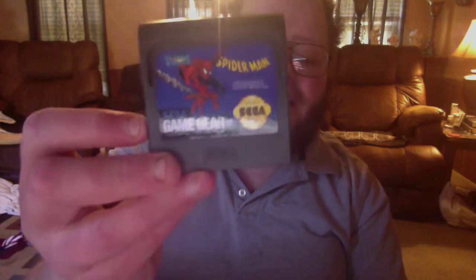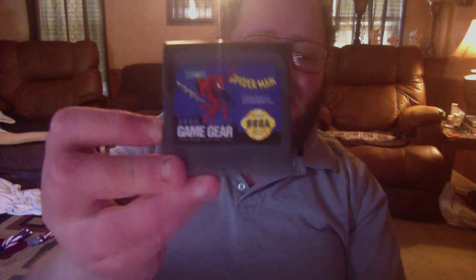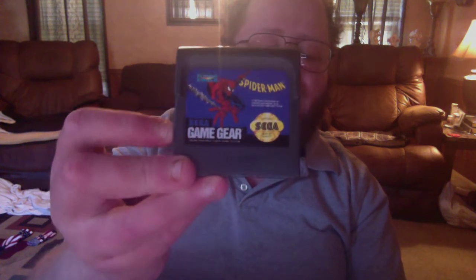Next, I have the Genesis version of this one, and now I got the Sega Game Gear version of Spider-Man. It's a good game on the Genesis, and it's hard as hell to beat on the Sega Genesis version. This is the Sega Game Gear version — I haven't played it yet. I haven't played any of my Game Gear games yet because I can't find the system. But that's okay — I'll have some games when I can find the Game Gear.